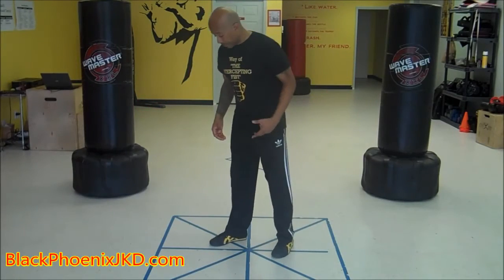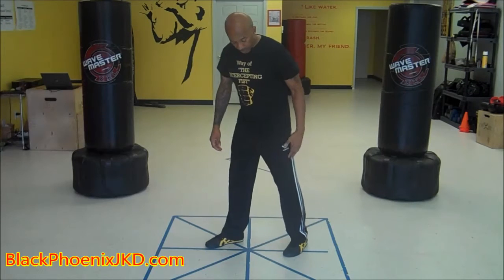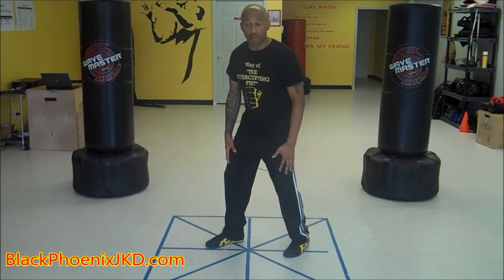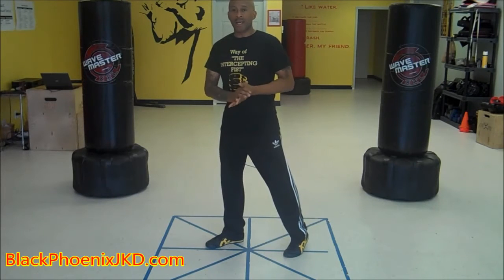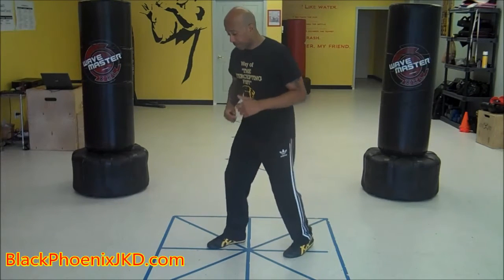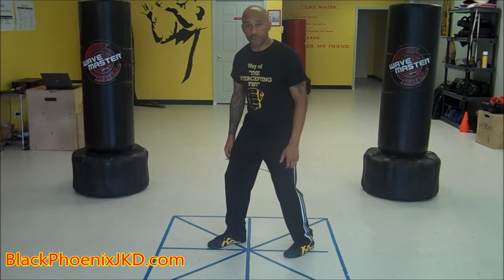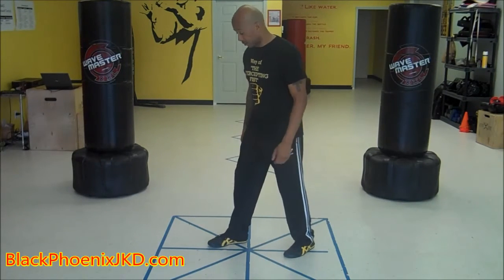Now that takes care of your feet. Moving up the body, we want to slightly bend our knees — just soften our stance a little bit to aid in our agility, have a little bit of bounce in our steps. You don't want to lock your knees; you want to slightly bend your knees.